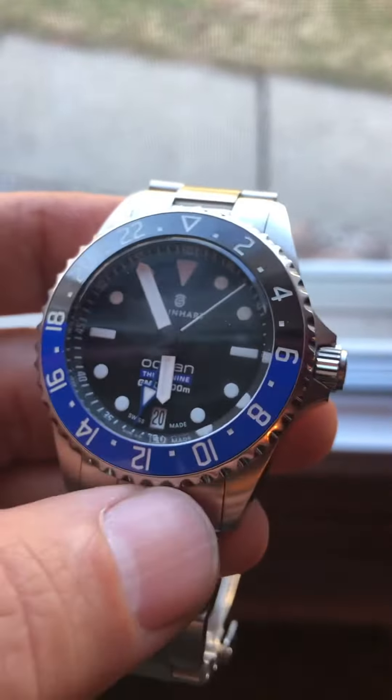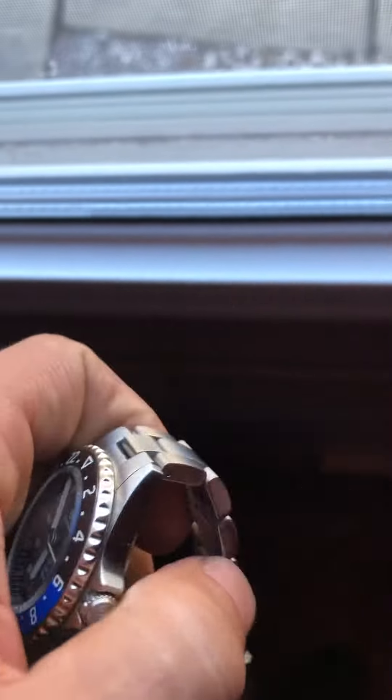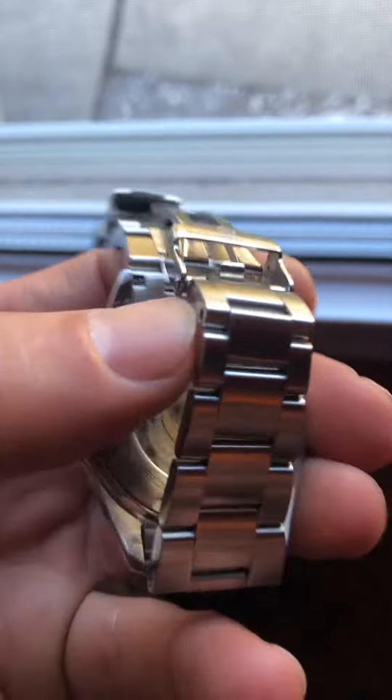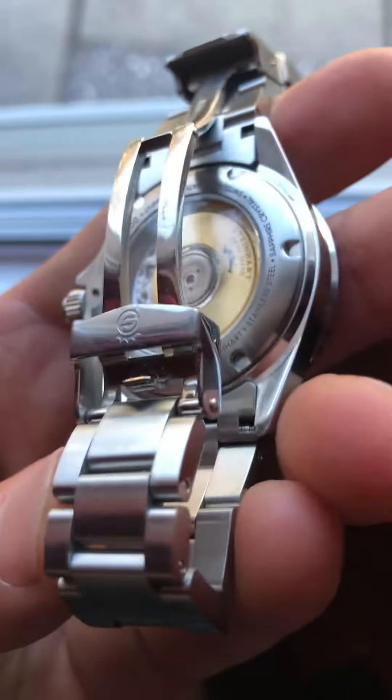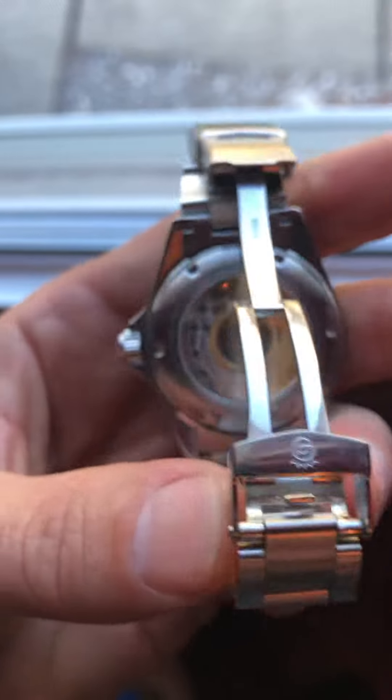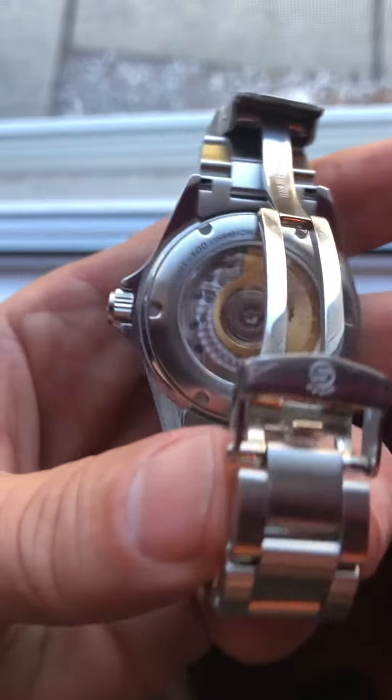I'm not gonna turn any of the dials or nothing. Then you got the back over here. Oh boy, this is bad — I can't get to it there. Whatever that is. Looks pretty cool. I think that thing moves around.